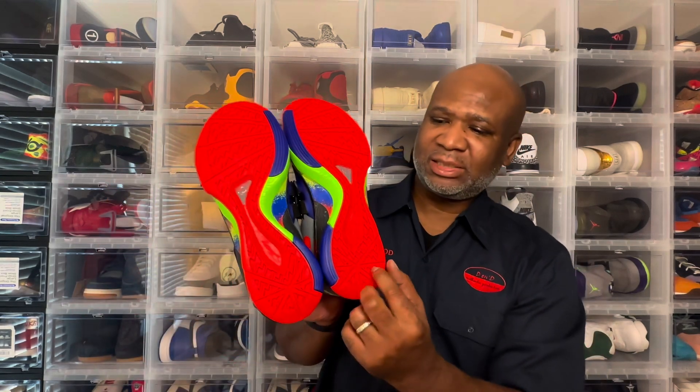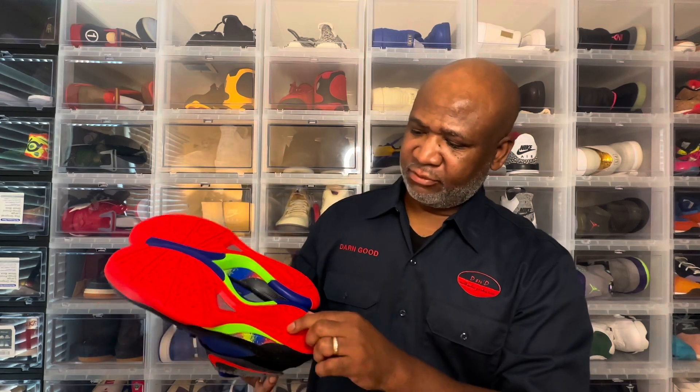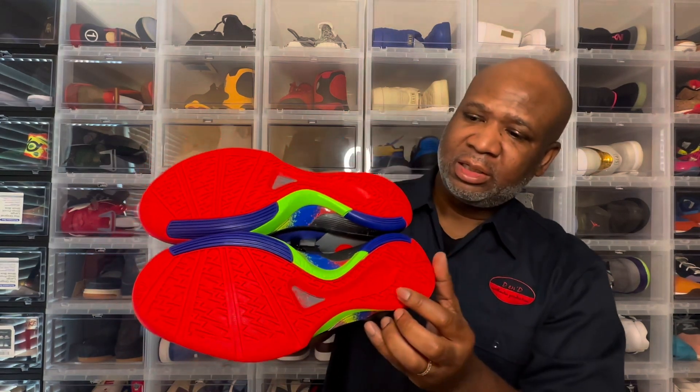You had Seat Pleasant on the heels of both shoes, which represents the area that Kevin Durant is from and was raised. And if you look closely, you have the signature of Kevin Durant on the shoe as well. I am so ecstatic to have them. I'm just so happy that I was able to add this shoe to my collection. It's taken over 13 years for them to release this again. I just want to say thank you, Nike — I really appreciate y'all for releasing this shoe again.